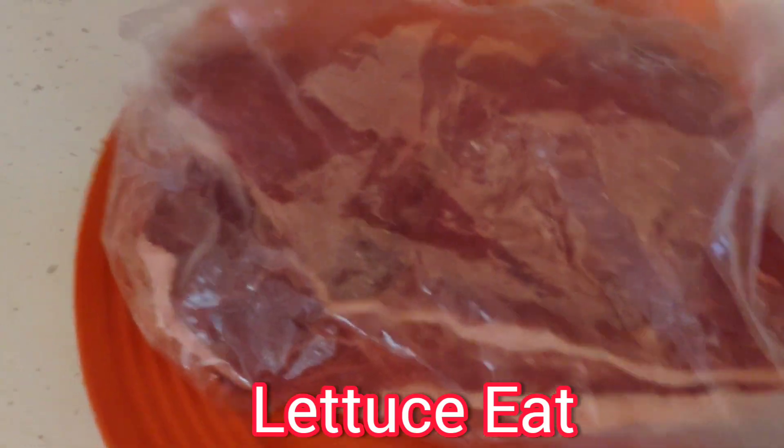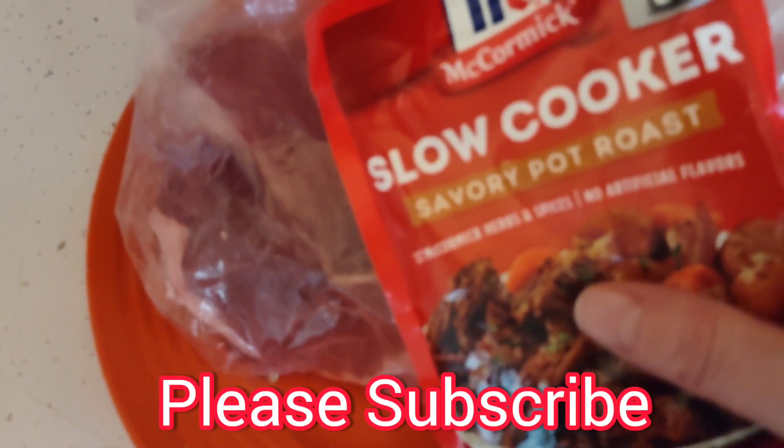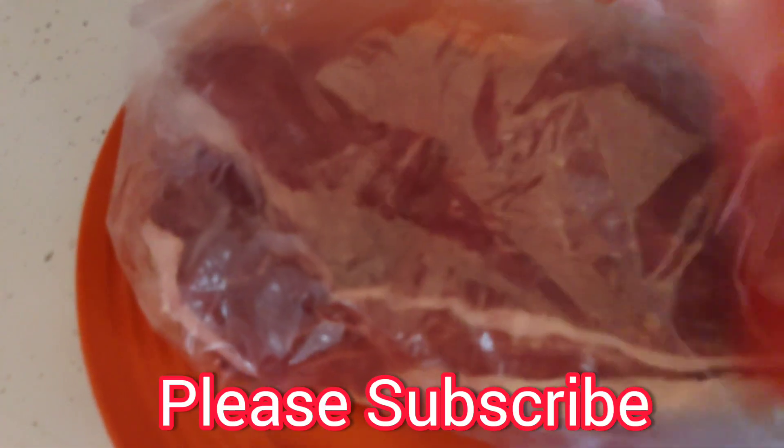Here's my London broil and I'm going to use the slow cooker savory pot roast by McCormick's — not a sponsor. I'm going to show you how I season it and we're going to throw it into the crock pot together.